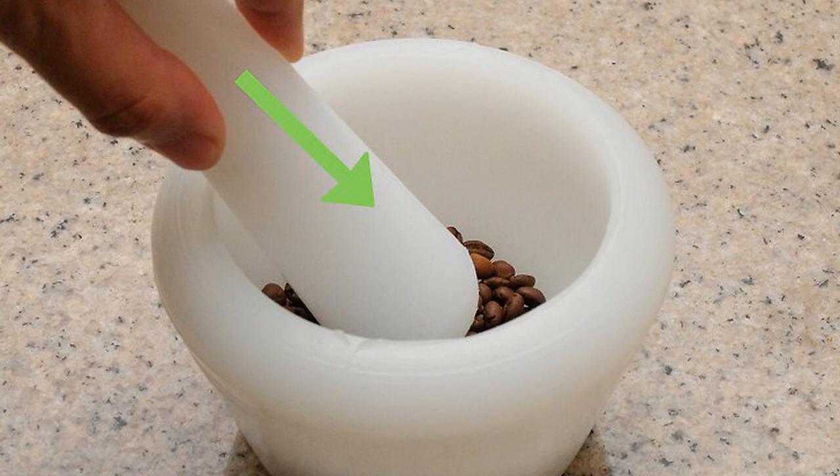Cover the top of the mortar with one hand to stop the beans from jumping out. With your other hand, swirl the pestle around to mash the beans. After 5 seconds, pull out the pestle and bring it down in a vertical motion to hammer the beans. Repeat the swirling and hammering until you achieve the desired consistency.